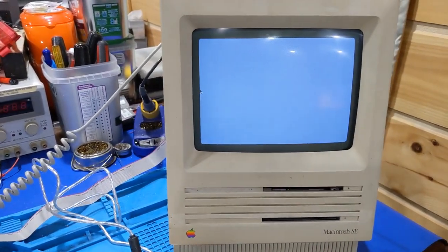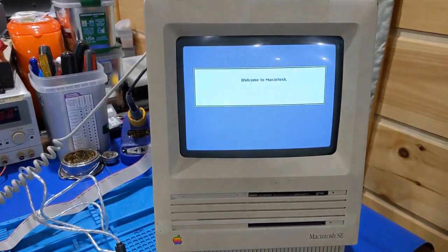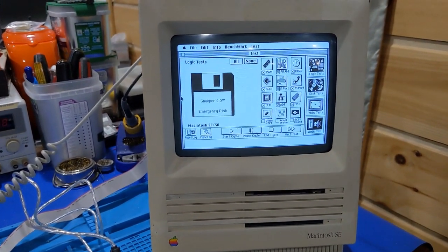It's testing RAM. I'm going to wait for this to boot all the way up. The program has started up.